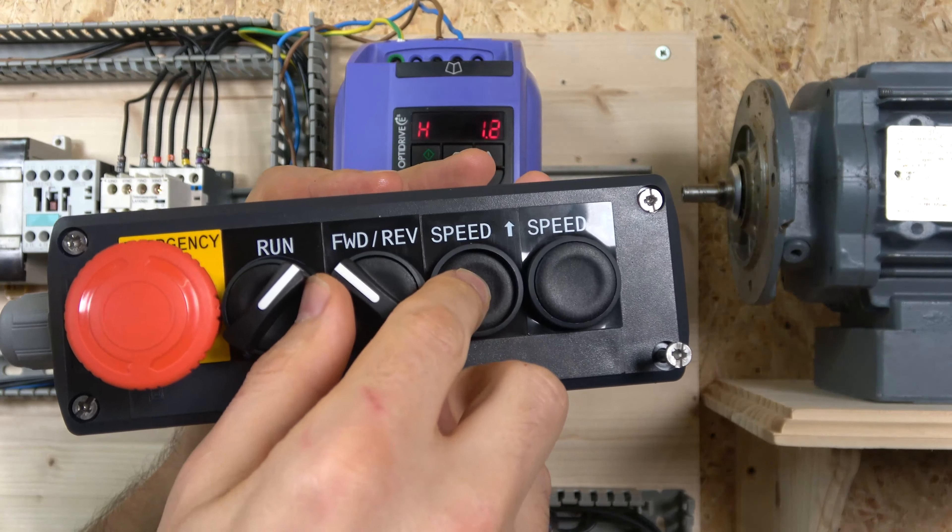We're going to be using a wiring example where keypad mode P12 is equal to 1 or 2 — doesn't matter — and P15 is equal to 0. So let's make those changes: we need to change P12 to 1, hold the button, go to P12, change that to 1, and then go to P15 and change that to 0. There we go, that's done. Let's leave the menu and have a look at the wiring.